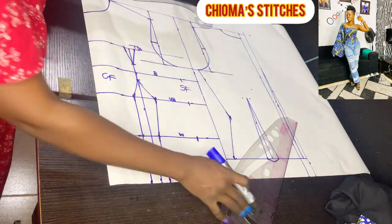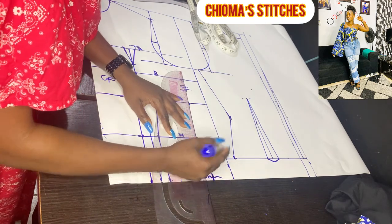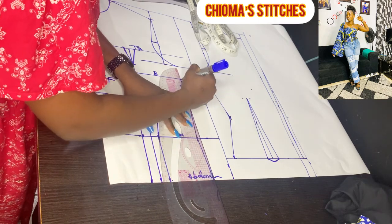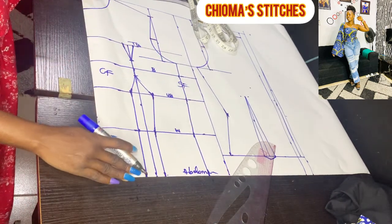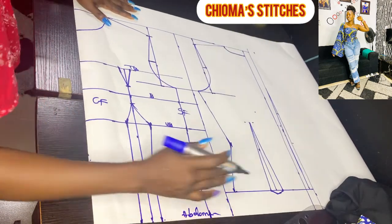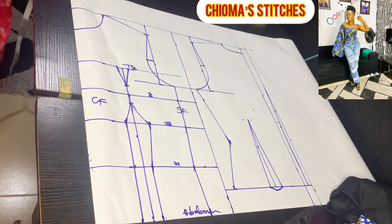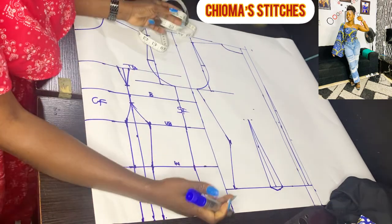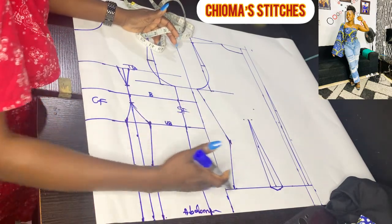Now I'm joining these lines — here to here, here to here — and connecting this place. After looking at this, you can see our basic pattern is ready, even with the alterations. For the front which is 2 inches longer than the back, we have to make it so that when we join the two, they will align.